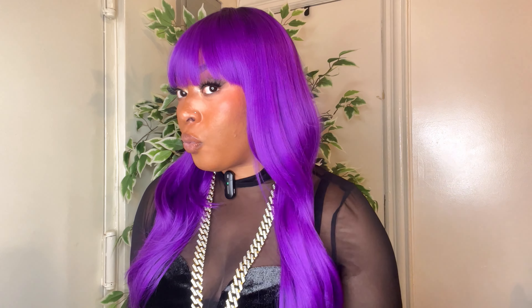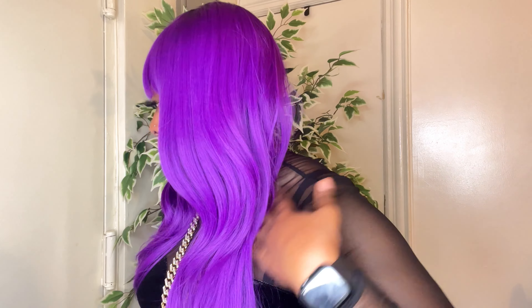This unit is a full cap unit. It comes with three combs — two at the front, one at the back — with adjustable straps. There's no lace; this is just a full cap, throw-on-and-go type of unit. The color comes very bright and vibrant for a synthetic wig — it is super vibrant, out-of-this-world purple.